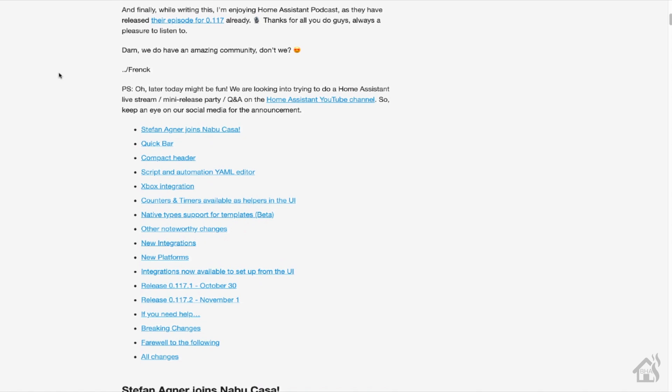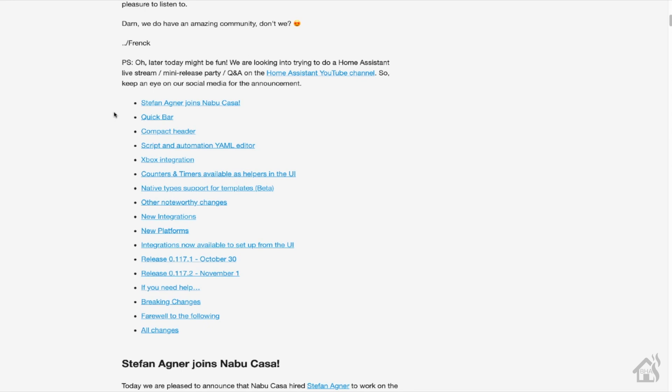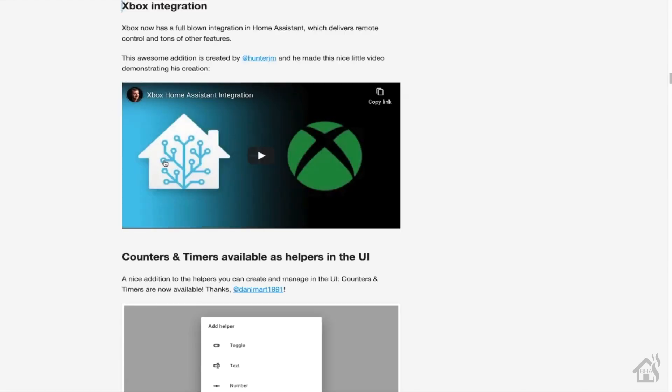They finally have an actual Xbox integration for Home Assistant. We don't have to use a custom integration anymore — it's all built in. We can pull it down from the integrations tab and everything. This is definitely a step up. I'm super excited about it, especially after seeing all the cool stuff they showed and everything it could do.